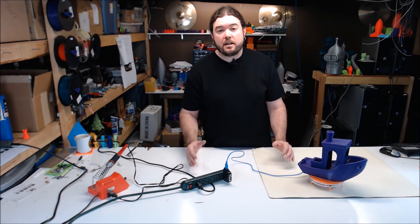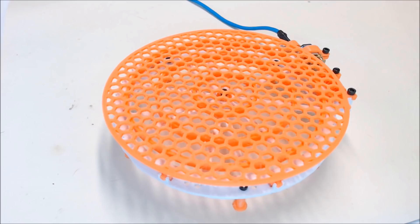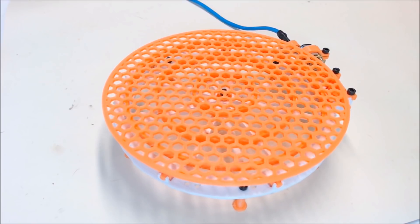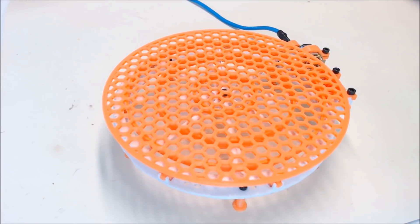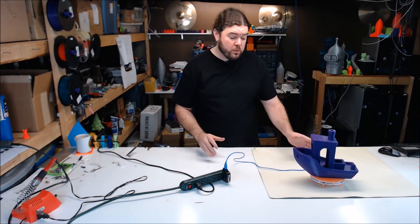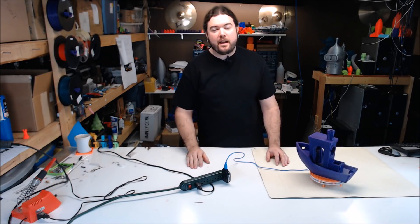I found it on Thingiverse and it looked like an interesting build. The display table is a fairly easy print, the motor is very inexpensive, and if you have a 3D printer with some PLA plastic, you can do this whole thing for under $5. So now you know what we're going to build, let's get to the build and I'll explain why I built it after.